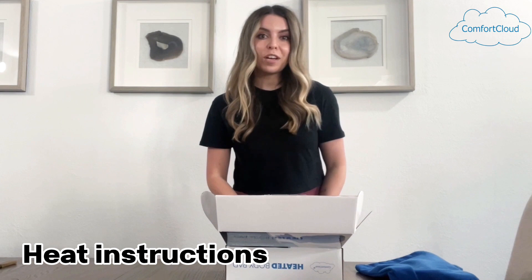Today I will walk you through the unboxing of the Comfort Cloud body pads. This model of the pad includes a cover with a hook and loop closure, an insert with heating instructions, contact info for Comfort Cloud customer service, and the warranty card.